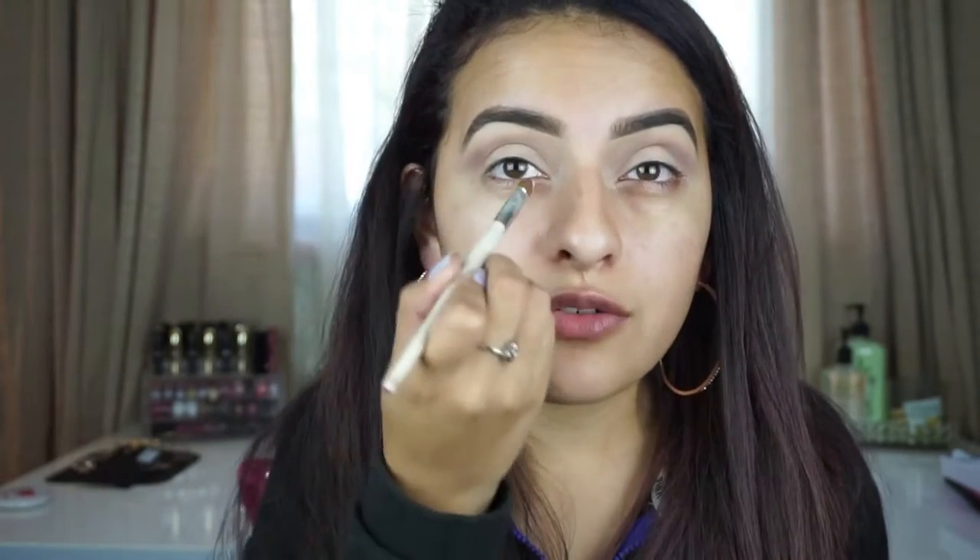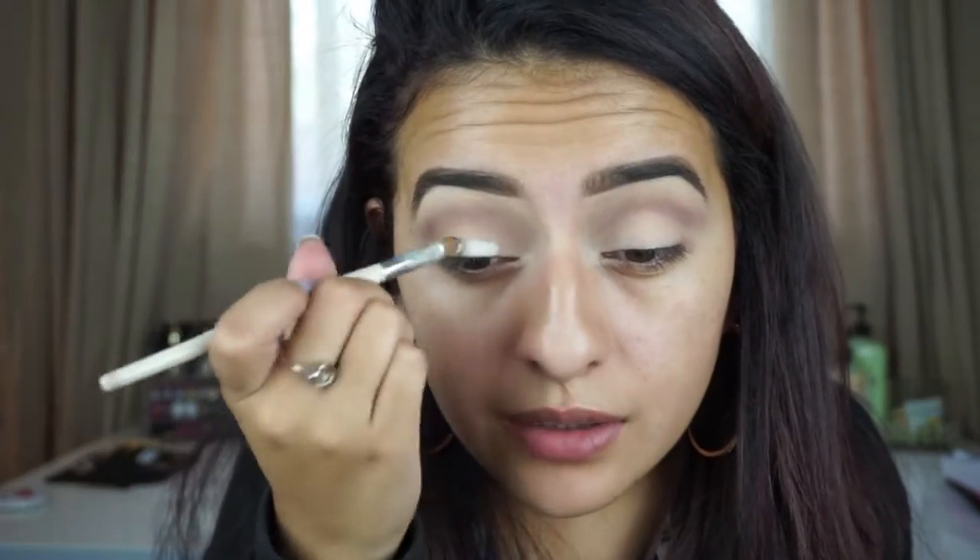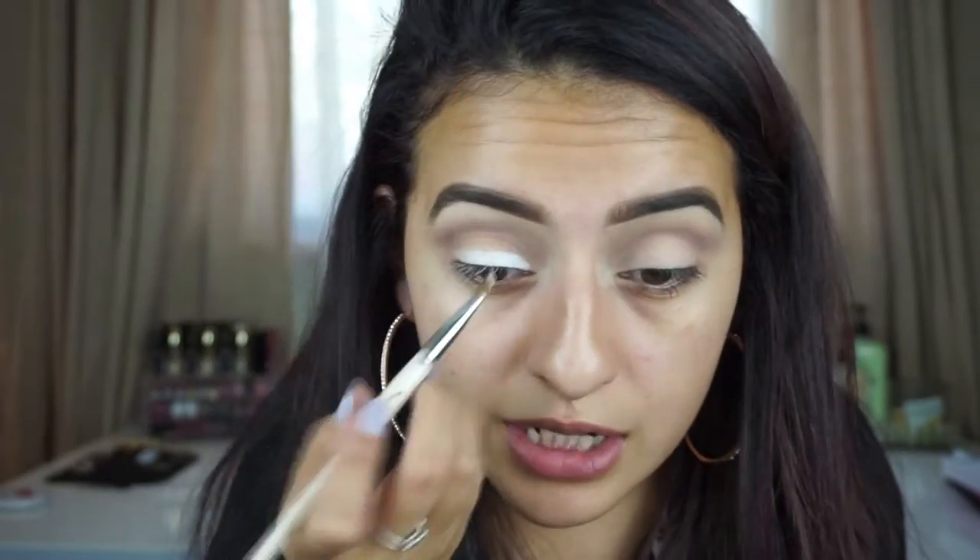Next I'm going to take the NYX Milk Jumbo Eye Pencil and a little Sonia Kashuk brush that's nice and tiny. Instead of running this on my lid with the crayon itself, I'm going to pick it up on the brush because we're going to apply a lighter pink color on the lid, but I want to carve out my lid first so the eyeshadow only sticks to the area with the white cream color. Very lightly, I'm going right across my lashes.